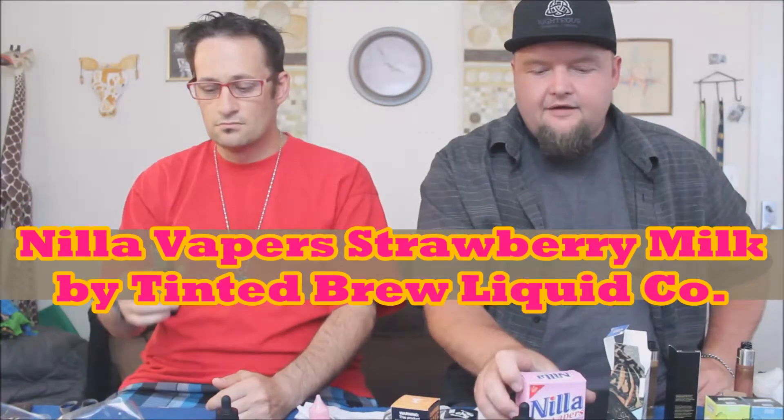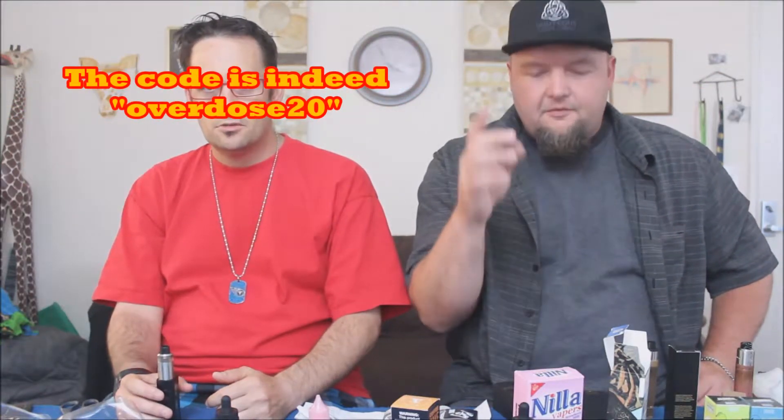This was sent out by our good friends over at VapingCollection.com — the homie Richard Prescott. Check them out. You can use the code OVERDOSE20, and that's going to give you 20% off your whole order. If that's wrong, you'll see it down below.